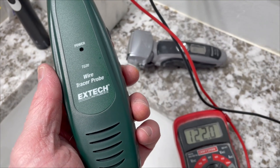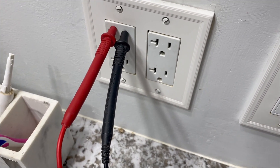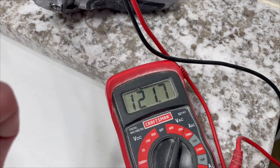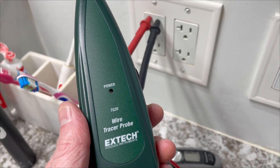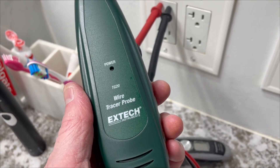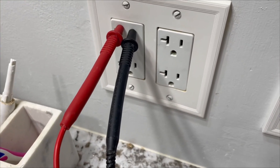After using the tracer, I was able to find a loose wire in the other bathroom at the outlets. I tightened the connection and got the outlet working — I've got my 120 volts and outlets are back to normal, in large part thanks to this tracer. It saved me a lot of time by not having to chase around various wires throughout the house, and it led me directly to the wires connected to the same circuit.